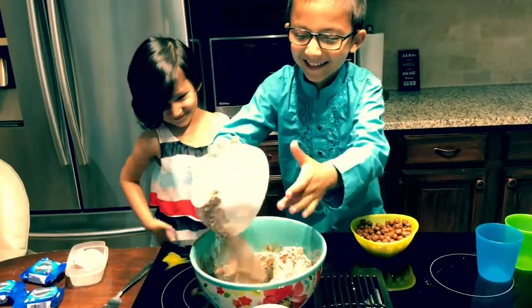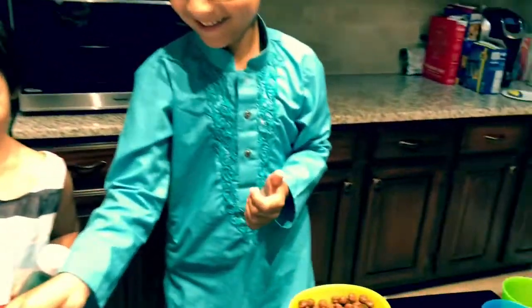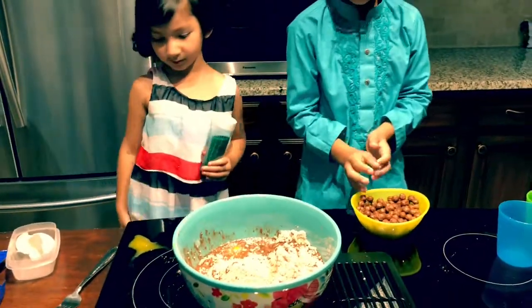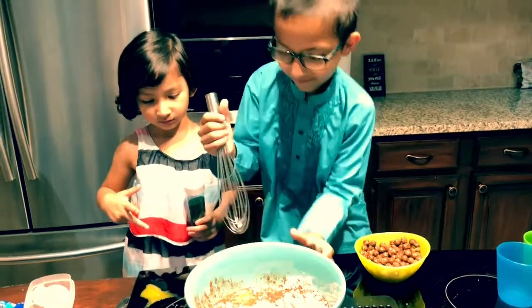Good job. Great job — that's just fabulous. Sinan, I need you to mix it up. Oh, look at your mess there.